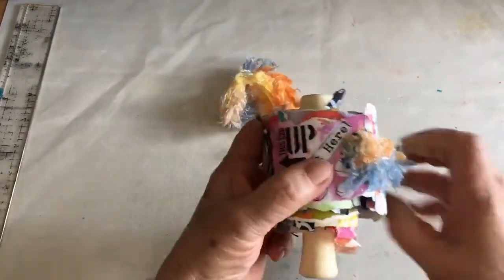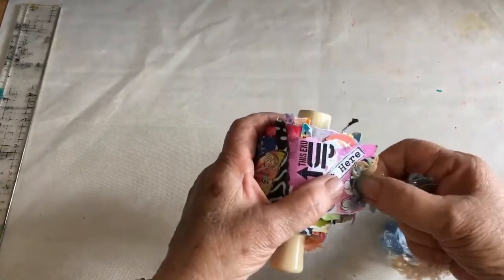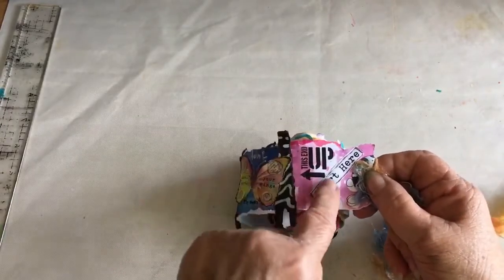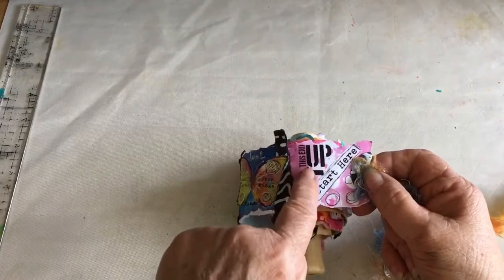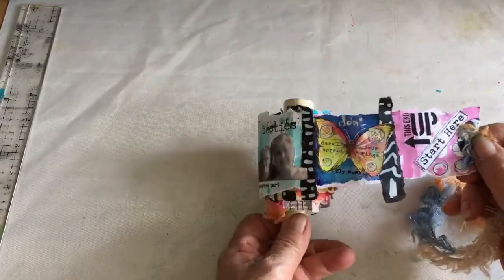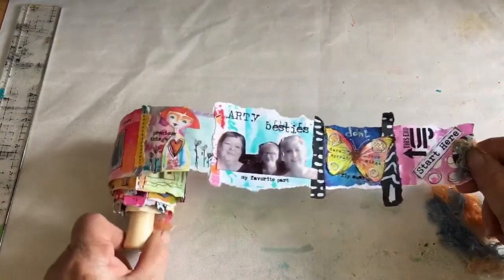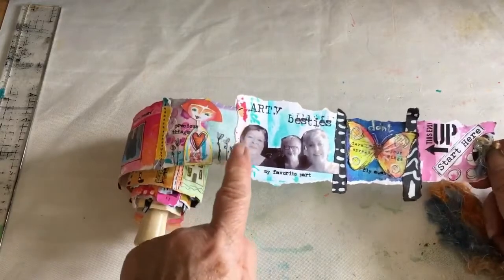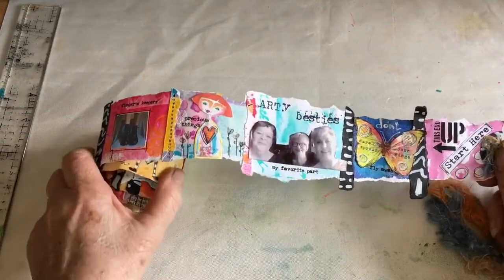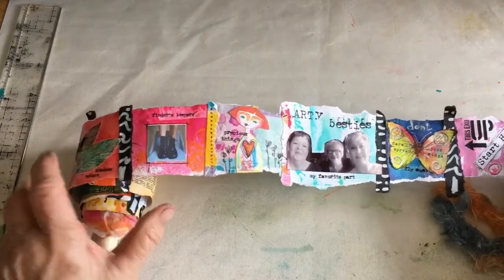Here we are. As you can see, it's got some fibers attached with a stapler, and this is the beginning — it says 'start here' and 'this side up,' and so it unfolds. This is a picture of myself, Sally and Trish on that day, and we really are arty best friends. We have such a great time together.